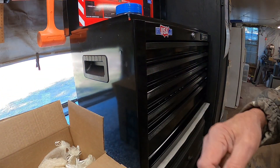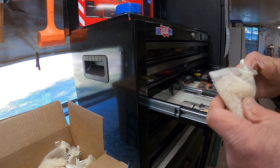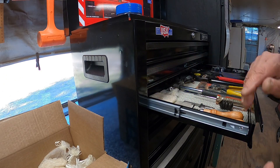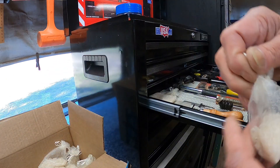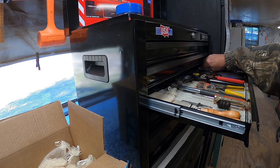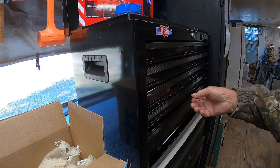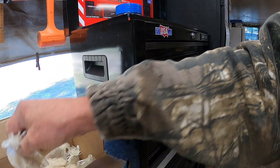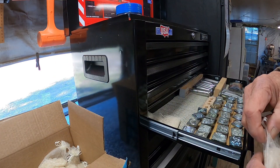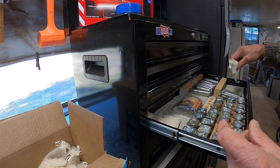I've got a box full of them — she made a bunch because I have a bunch of different toolboxes and drawers and all this kind of stuff. Just like that. So there you go, there is a shop tip to help maybe keep some of the moisture out of your tools.